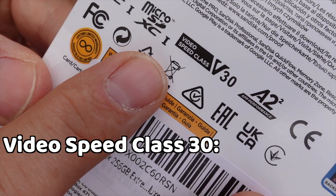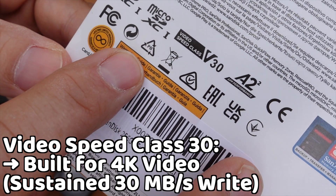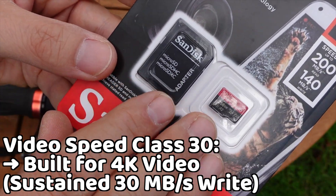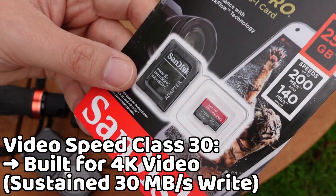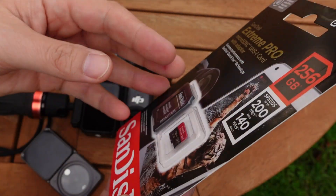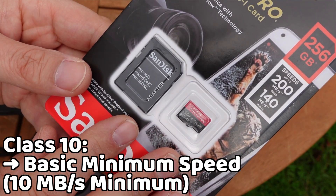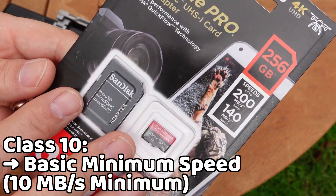On the back of the card it says Video Speed Class V30. This is another way of indicating the same minimum continuous write speed of 30 megabytes per second — the speed at which data is written onto the card. It's an industry standard symbol meaning the card is made for high-quality video. You might also see Class 10 on Amazon listings, but for 4K you really need the U3 or V30 rating.